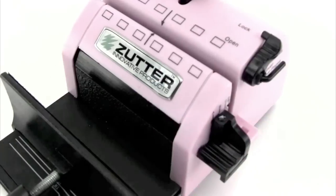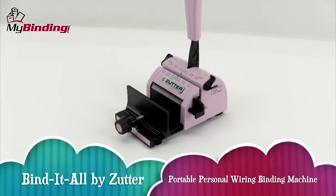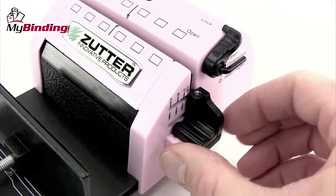Welcome to my binding video. This is a look at Bind It All by Zutter, a personal portable wire binding machine. Perfect for crafting and scrapbooking, this Zutter Bind It All machine is great for the small project.